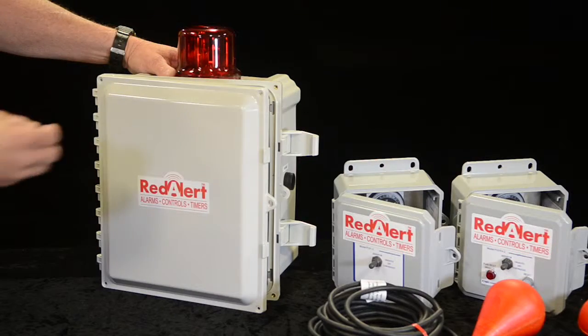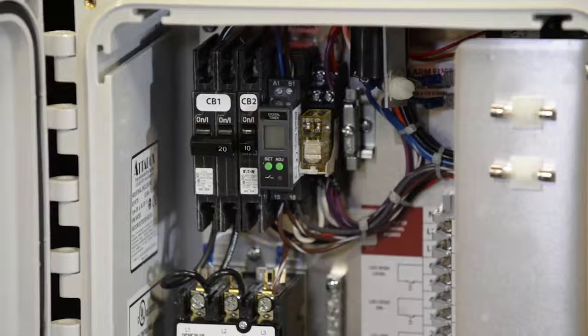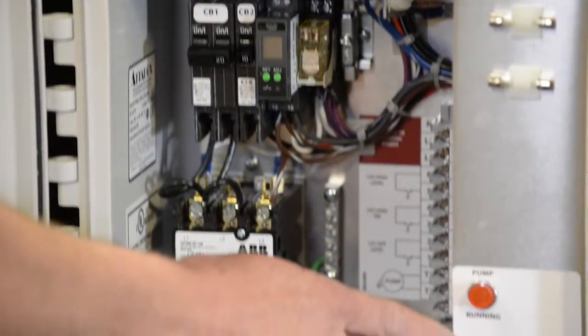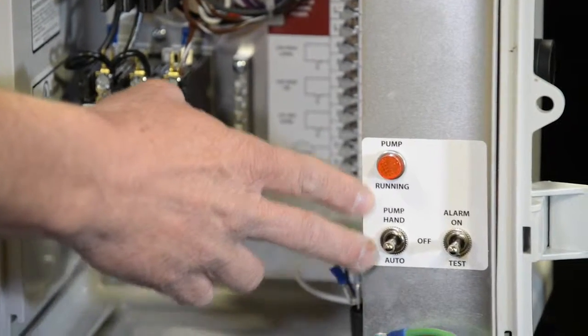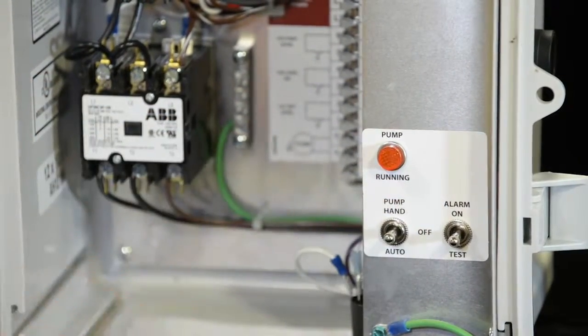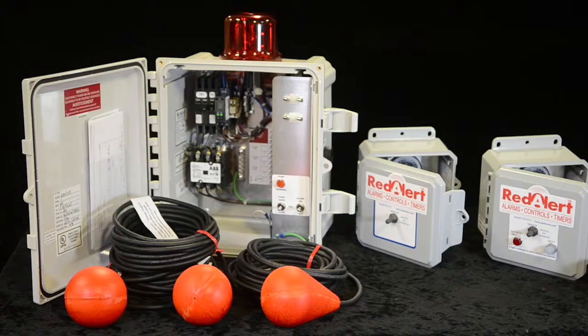You don't have to open it. The Red Alert dosing control panel can be set at multiple increments of dosing — different times of the day and different amounts of dosing. It also has a hand and auto switch on the pump, with a light to let you know from a distance that it's working. The dosing control panel is available with or without floats.